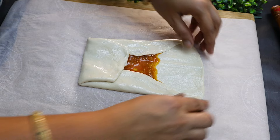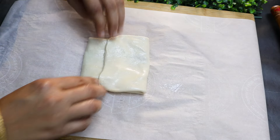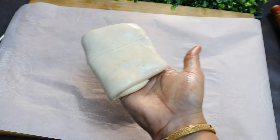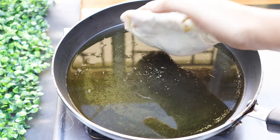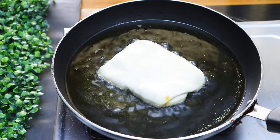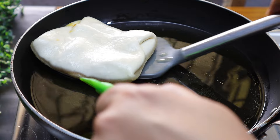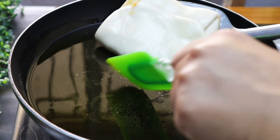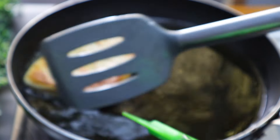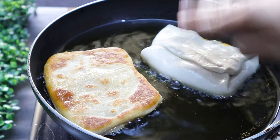I will fold this all over the way. You can pass the stuffing. You can put the filling in the pan and heat it. Once you put the oil in the pan, cook in medium flame. Then fry it in medium flame.